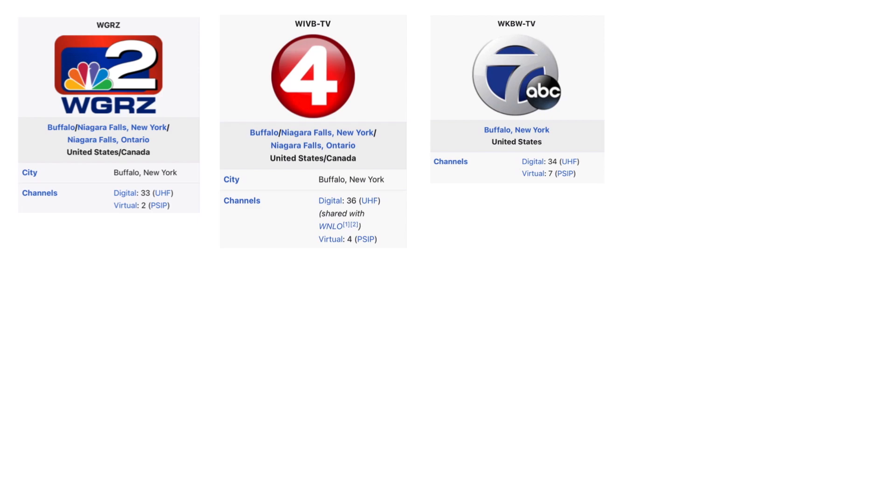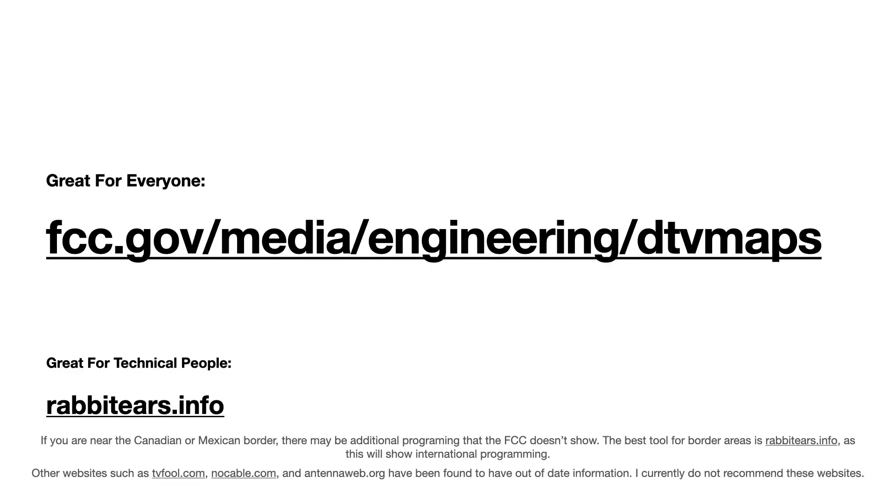With digital broadcasts there is something called virtual channels. These are the channels shown to the viewer — the actual physical RF channels will not be displayed. A great resource for everyone is the FCC DTV maps located at fcc.gov, also linked in the description. Rabbitears.info is a phenomenal resource for more technically minded people.